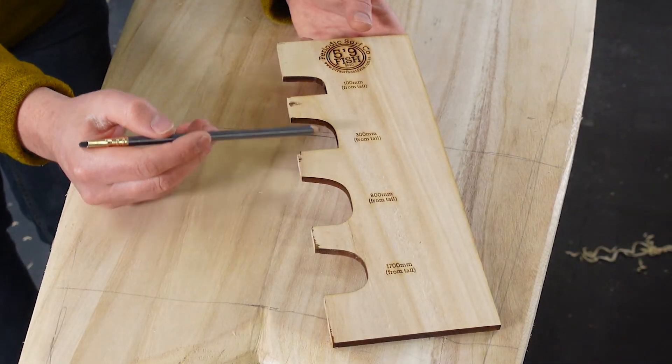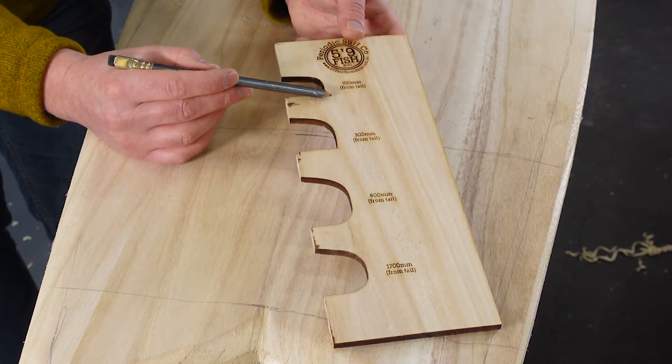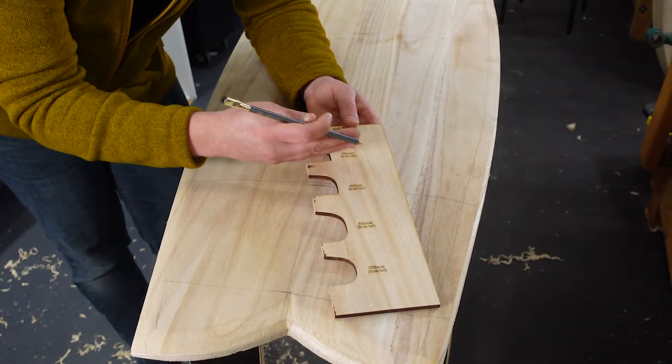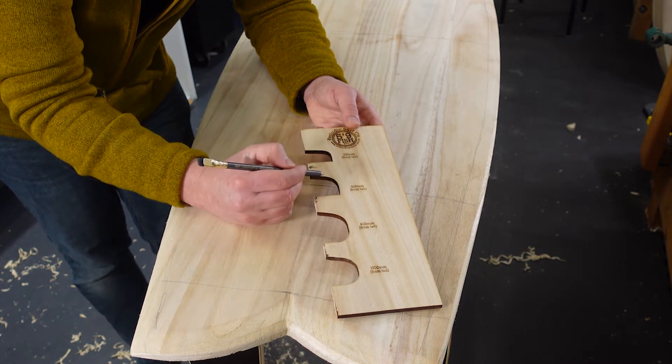Now looking at these rail profiles you can see that here at the tail we have a hard sharp edge at the bottom, and then as we work closer to the nose it starts to round over into a soft edge. But if we look at the top edge only, ignoring the bottom, we can see that everything has a fairly common radius.